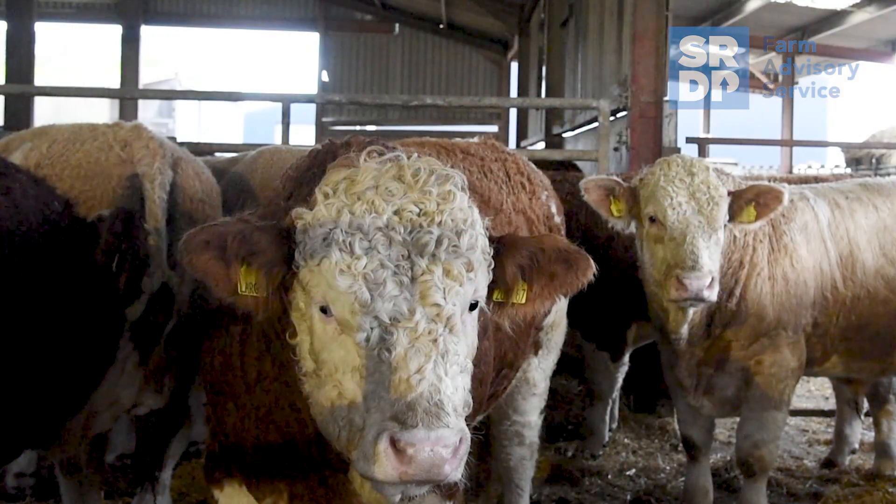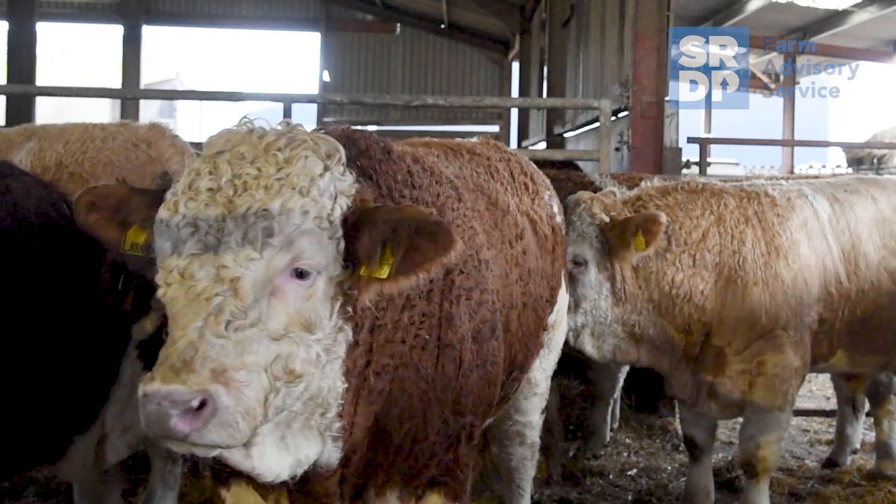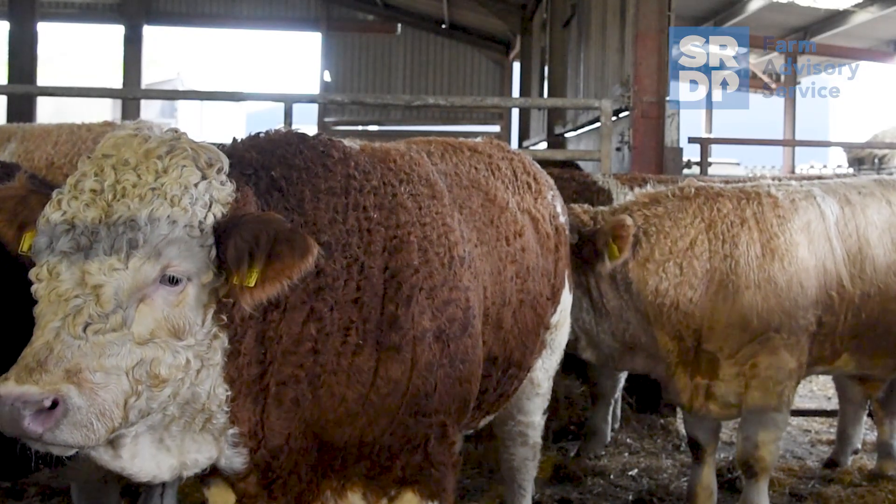On the cost benefit of the Ritchie Beef Monitor: on the first batch of bulls we put through, we managed to raise our average value by £68 per head. That was for 51 bulls, simply because we managed to get them to their maximum dead weight possible without being penalised.